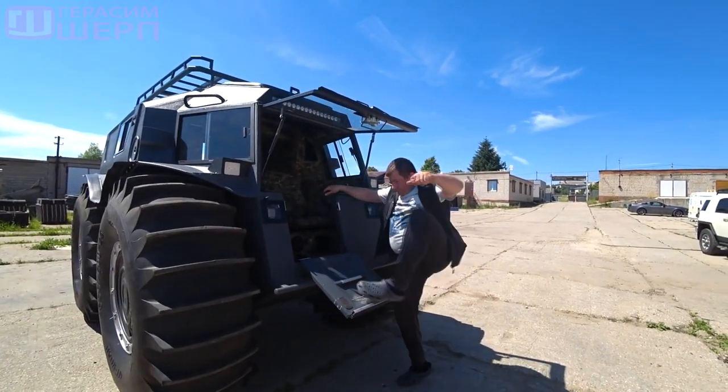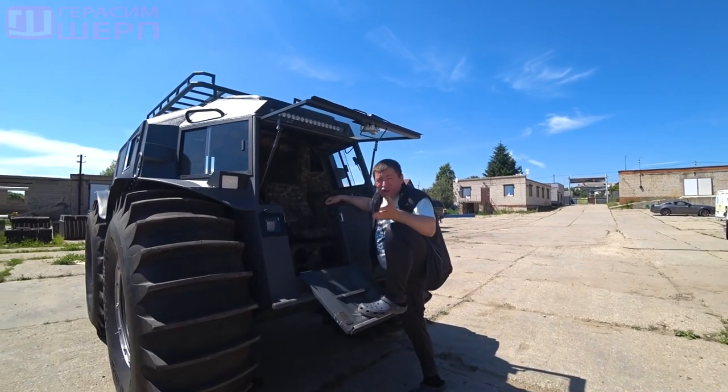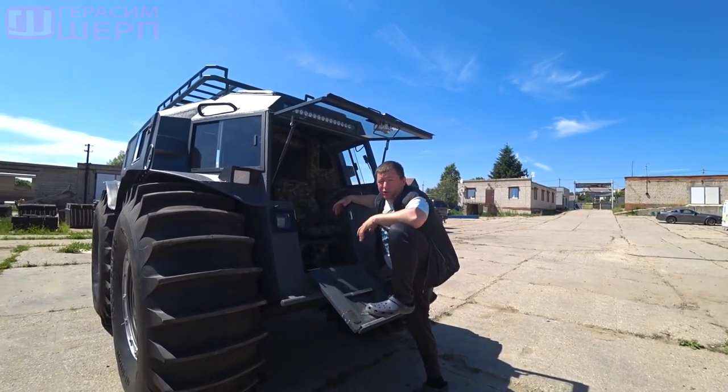Guys, everything is identical on the other side. In general, this is a classic complex of works from Zhukov Garage.